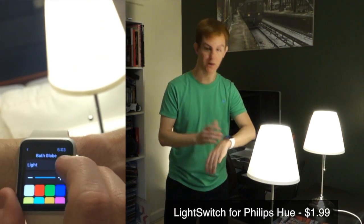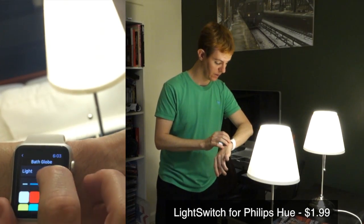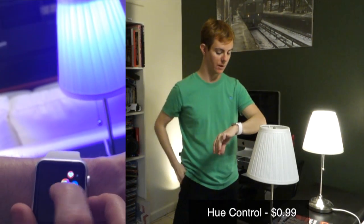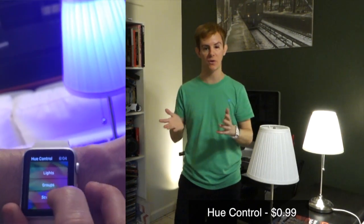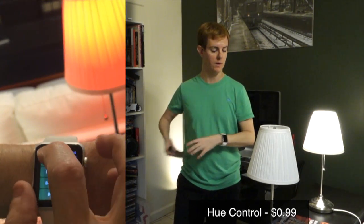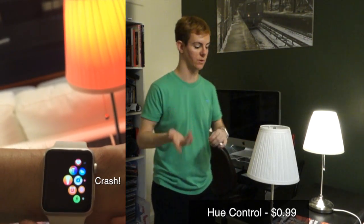I can go into one of the Hue apps and simply control it. I just want to turn it off — boom, there it is. This app happens to be the Light Switch app, which is pretty cool. There's another app I thought was going to work well but it crashes — I think that was Hue Control. I'll put in the notes which one didn't work.